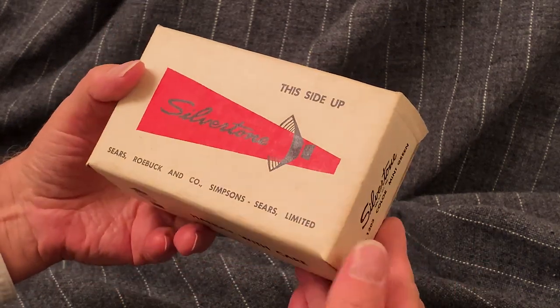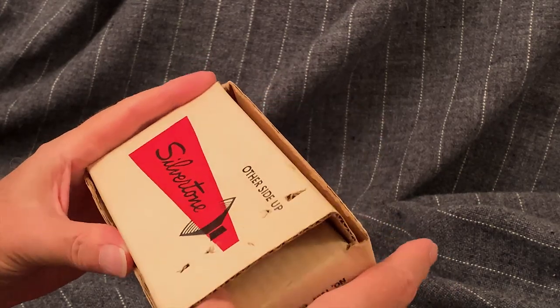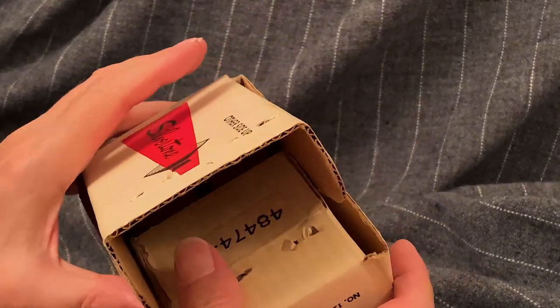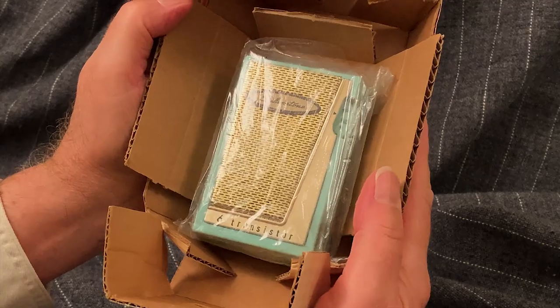Is it a real unboxing if I've already peeked? I say yes. For those who want to argue otherwise, I've got to say, what was I supposed to do — stand around and wait for you?